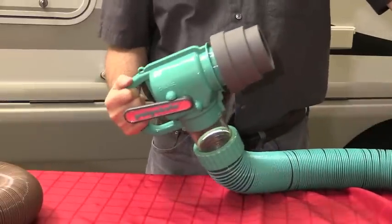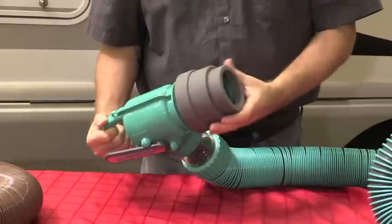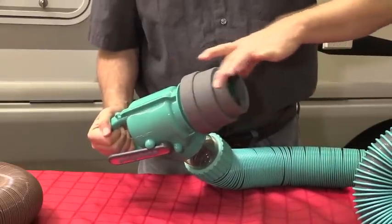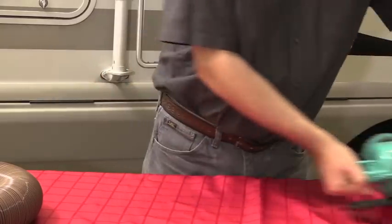Now, if you have a big setup like this — and these are expensive — this is heavy artillery. This will adapt to all different sizes, even a very small drain. So you're all set.